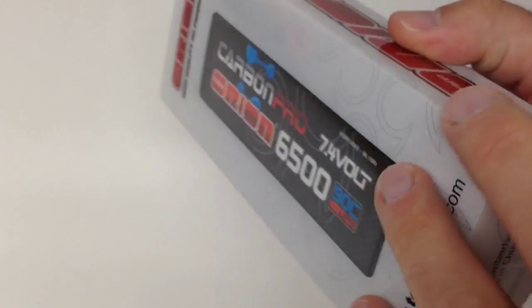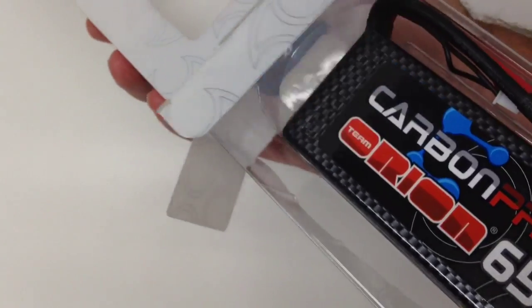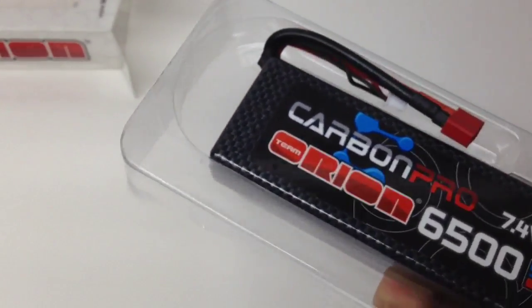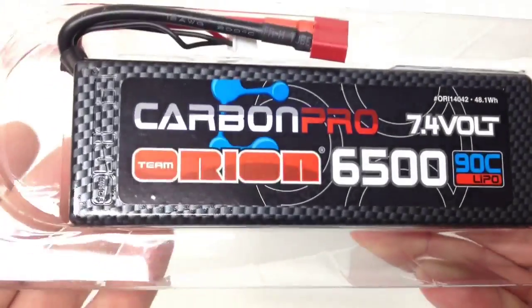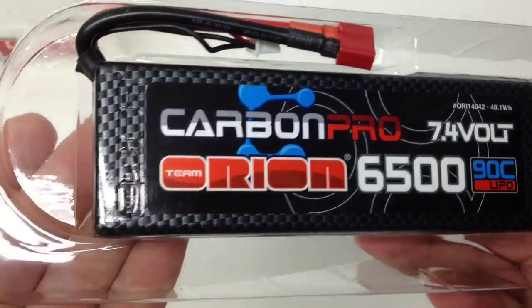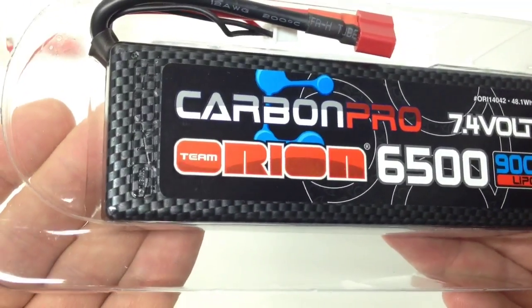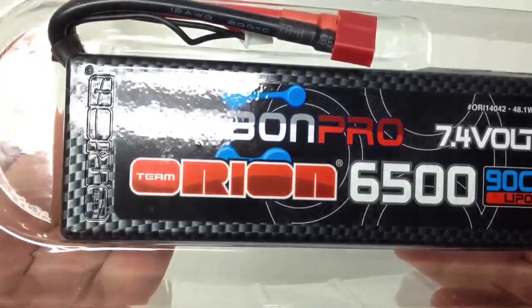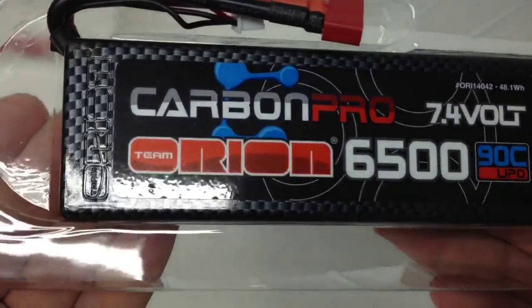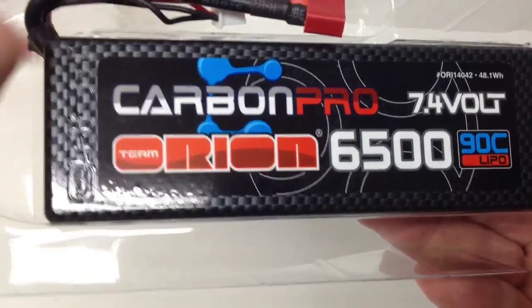I've been running some Orion electronics in another vehicle right now and I'm really happy with not only the power and quality of the product but the fit, the function, everything — it just has a great, professional look to it. These days LiPo batteries are a dime a dozen, but to get decent ones with good warranties that actually do what they say and have the specs they're claiming, I think this is just going to be a great battery.